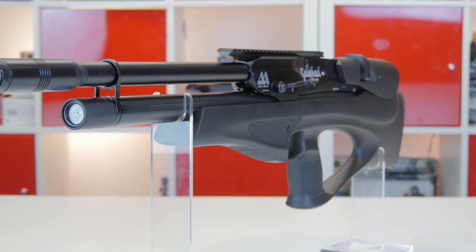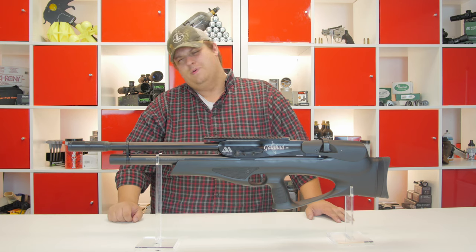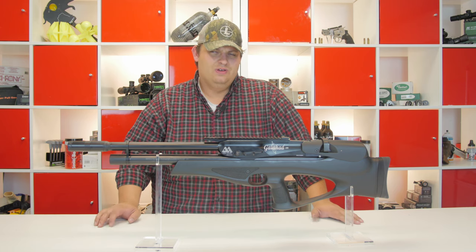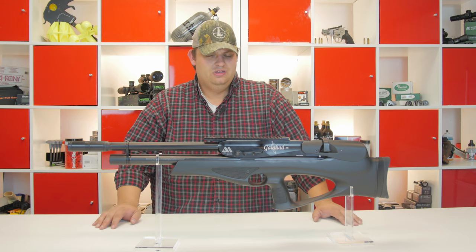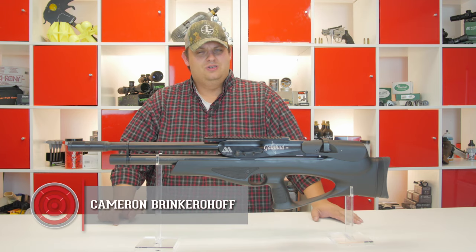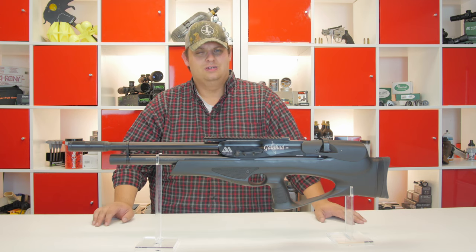Thanks guys for tuning in to this really quick look at the Galahad. I am going to get this thing mounted up with a scope and head back to the range and start doing chronograph work. Expect to see a full review here in the next couple of weeks, and we will talk more about this rifle then. Make sure to subscribe and share this video with all your friends, and we will catch you next time here on Airgun Depot's Under Pressure.